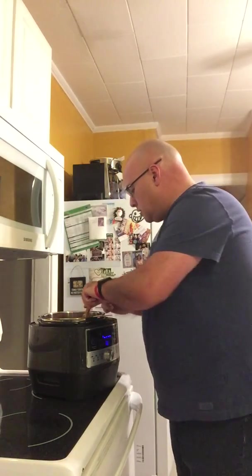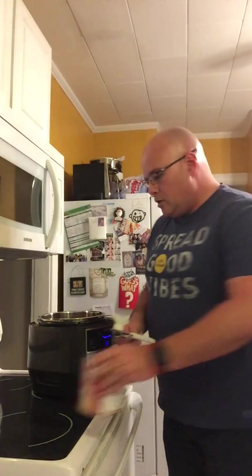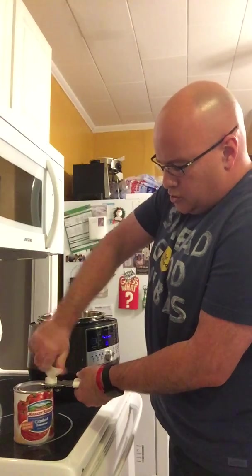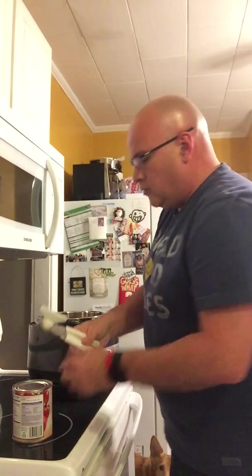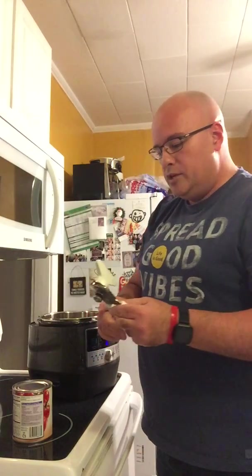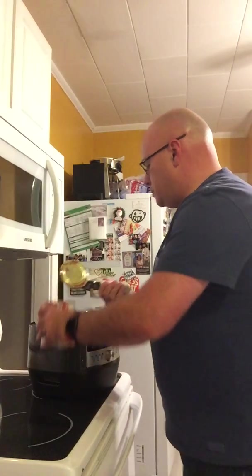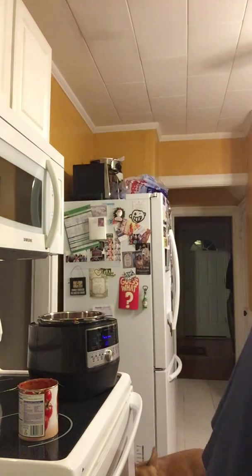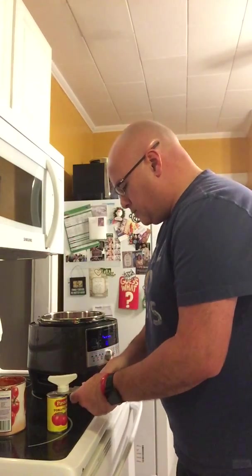We've got everything stirred up. Now — one 28-ounce can of crushed tomatoes, I have the no-salt-added version. It was on sale this week — I think it was 79 cents, you really can't complain. Now with the no-edge can opener — this is a very old one but one of the first Pampered Chef ones to come out. It gives you a smooth edge and has little teeth on the ends to grab the lid. We're going to dump that right in there.